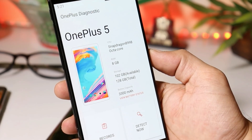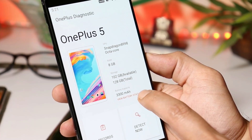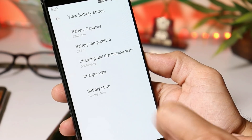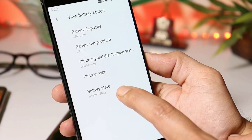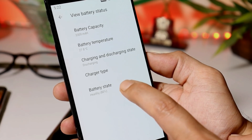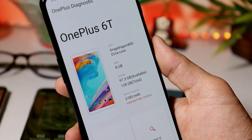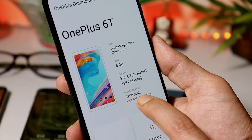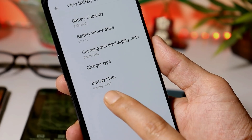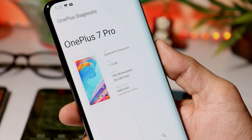Here we have my OnePlus 5, which I purchased in June 2017. On this device battery capacity is 3300 mAh. Tapping on battery state, here you can see battery state is 80%. Then here we have the OnePlus 6, which I purchased in November 2018. Battery capacity on this device is 3700 mAh. Tapping on battery status, and here you can see on this device battery state is 84%.